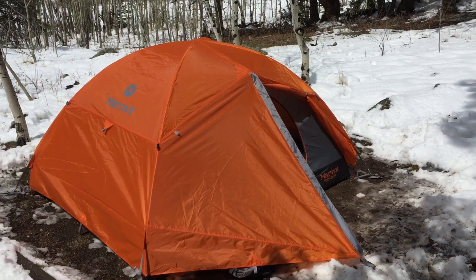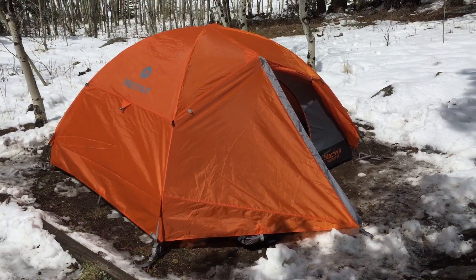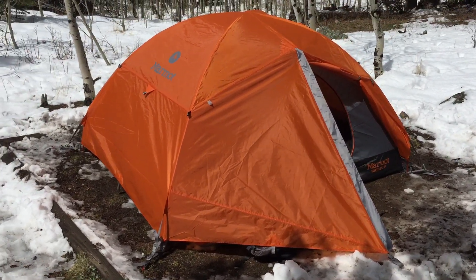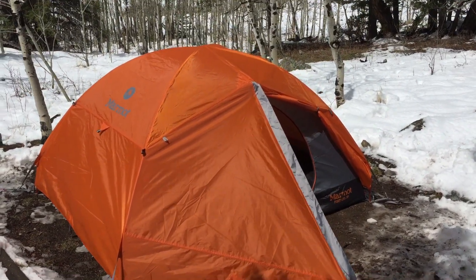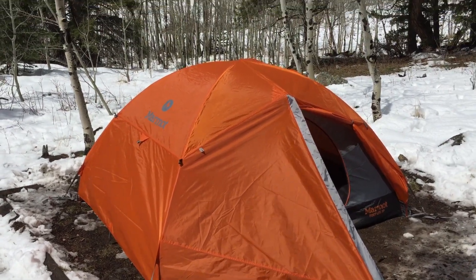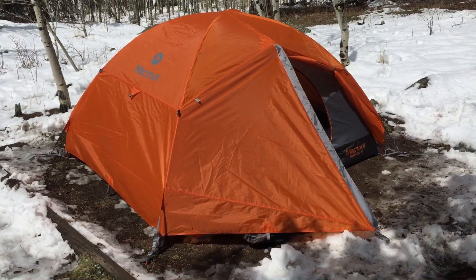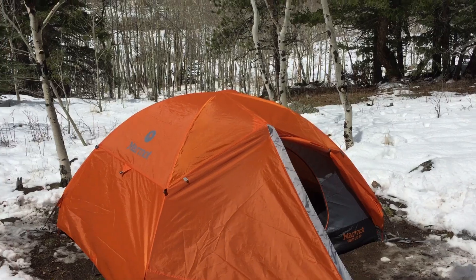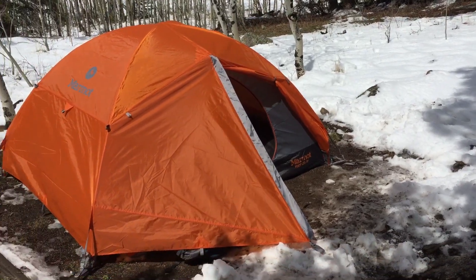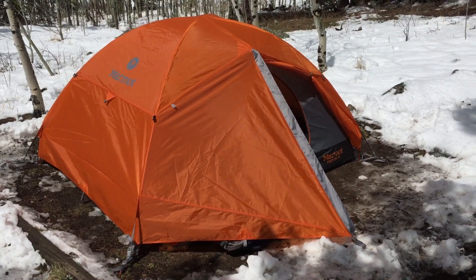Today I'm reviewing the Marmot Fortress three-person tent. I've got it set up here for snow camping. When we set out on this trip we did not anticipate seeing snow — when we left Denver it was around 70 degrees. We're camping at Golden Gate Canyon State Park, a little higher than 7,000 feet in elevation, and when we got up here there was a fair amount of snow, which is great because I wanted a tent that would be able to handle this type of environment, and I think this tent is extremely well suited for this.